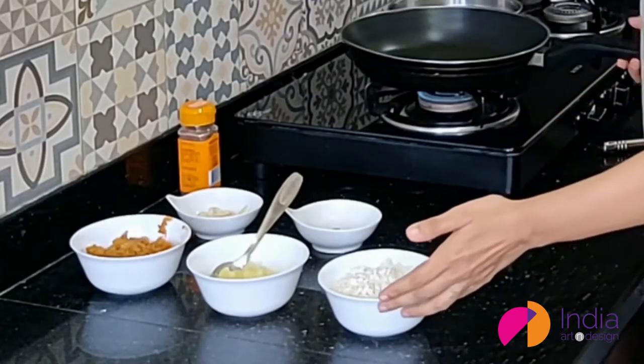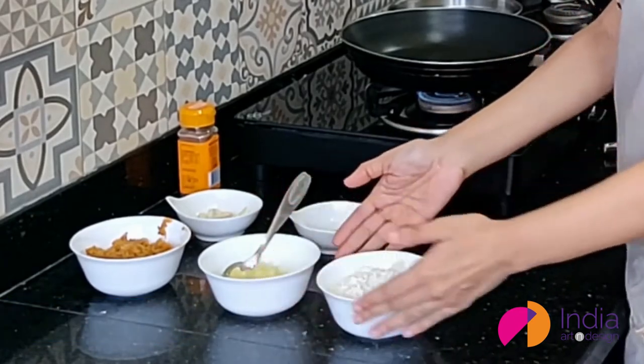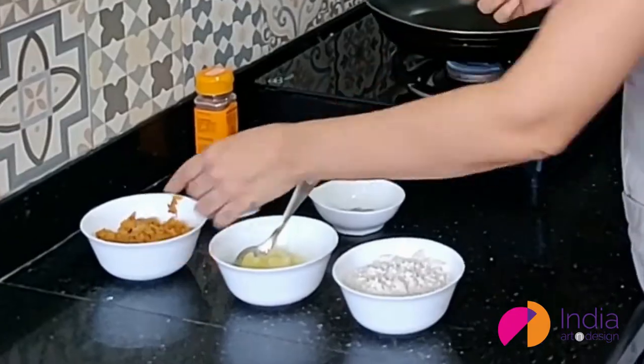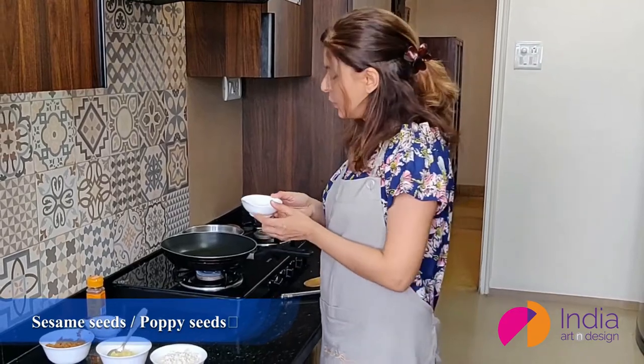The measurements for this dish are: 1 cup of wheat flour, half a cup of ghee — pure homemade ghee is better — and three-fourths cup of jaggery. Make sure the jaggery is either finely cut or grated so that it melts easily.